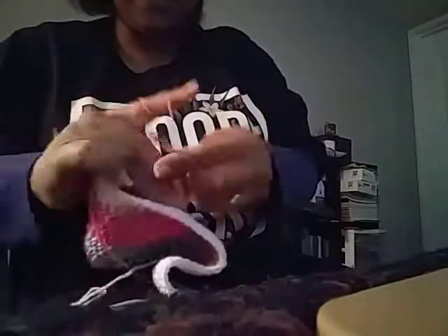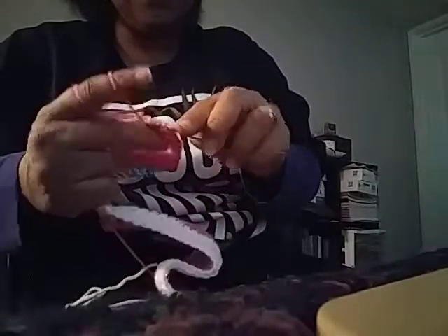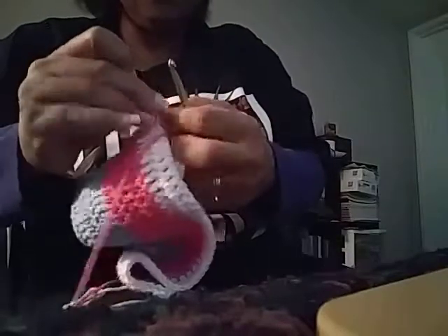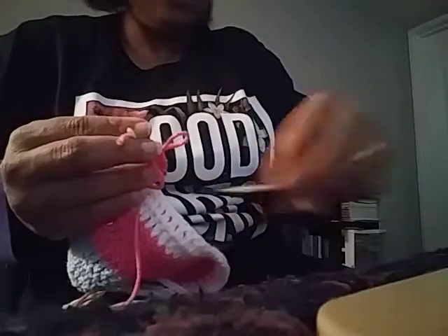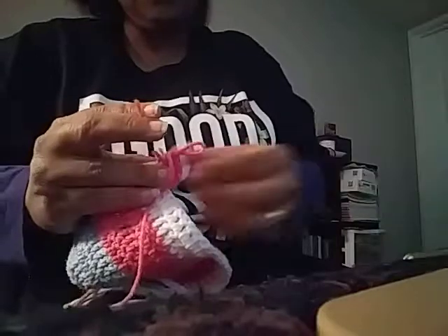If it starts to ravel, you just have to take scissors and cut it some more. It's tied with a knot so it should not come loose. I'll just pull that right there and then cut it on an angle — it doesn't matter.